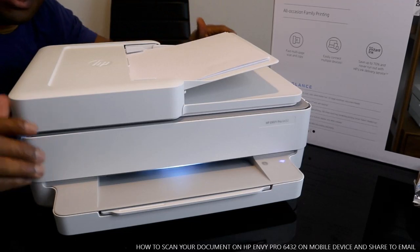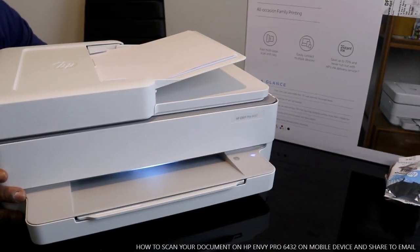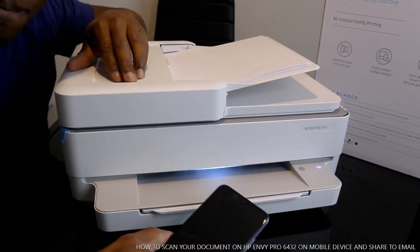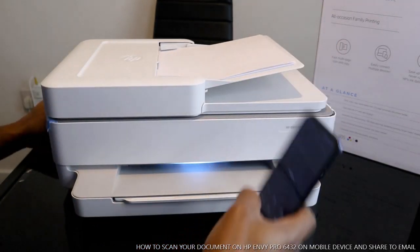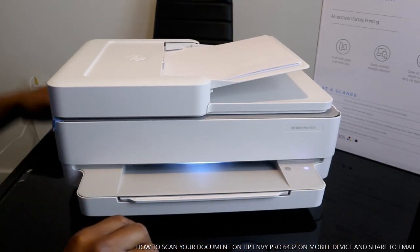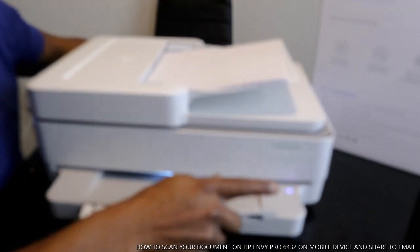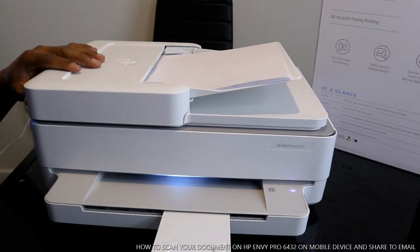Hey guys, greetings! This is the HP MV Pro 6432. I'm going to show you how to scan your documents from this printer. For your mobile device, go to the HP Smart app. Also from there, you can connect this printer to Wi-Fi. If you check my previous video, you can see this printer is connected to Wi-Fi — this blue color here shows that Wi-Fi is connected. You can copy, scan, and print your document from it.